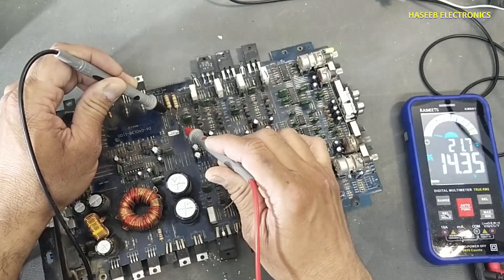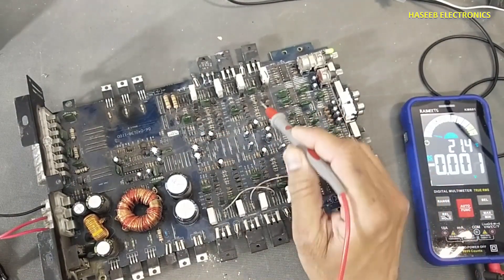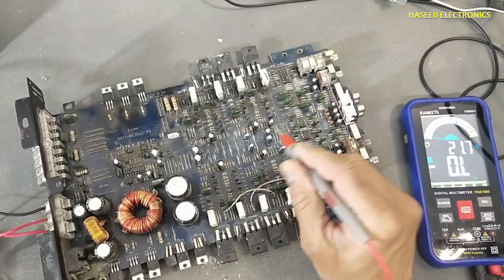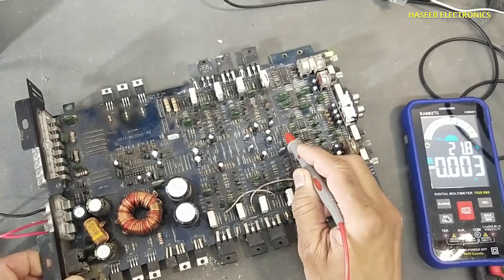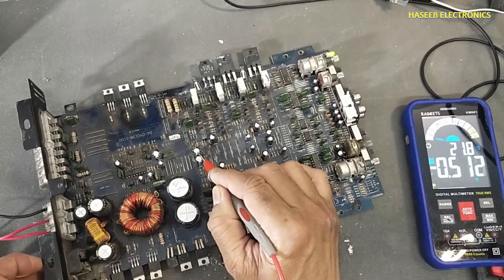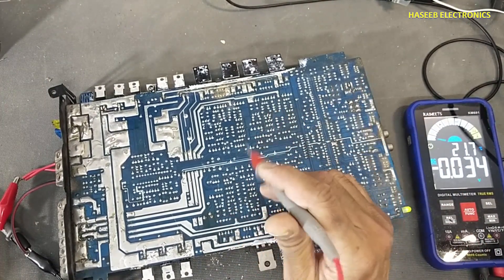One zener diode for positive 15 volt and this zener for minus 15 volt. These plus/minus 15 volt are used for this pre-amplifier and for the medium power amplifier stages — for the push-pull audio amplifier. These voltages are reaching to these jumpers here, and this power supply must be present. These two capacitors are here for positive and negative. The configuration may change in different power amplifiers, but the working principle will remain the same.